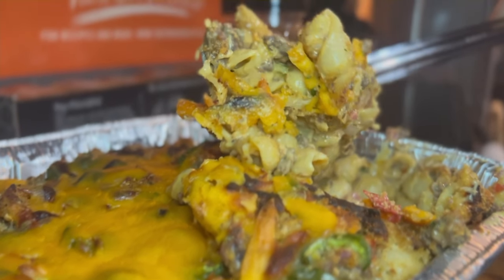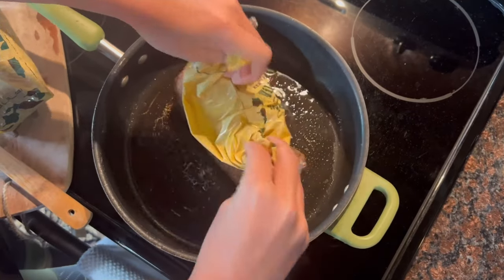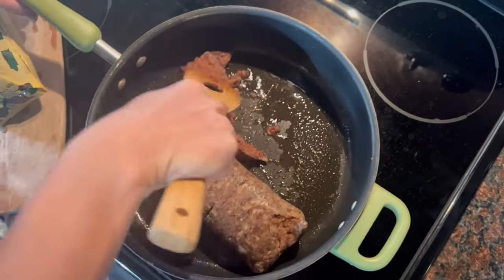The weather's starting to cool down and you know what that means — it's hunting season and it's comfort food time. You can use plain ground venison or venison sausage for this recipe, whichever you'd prefer.